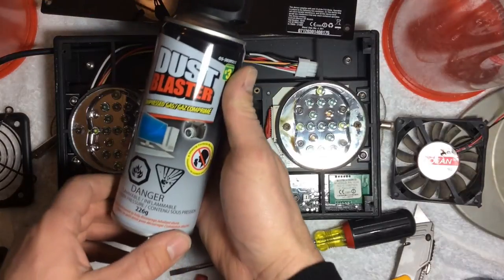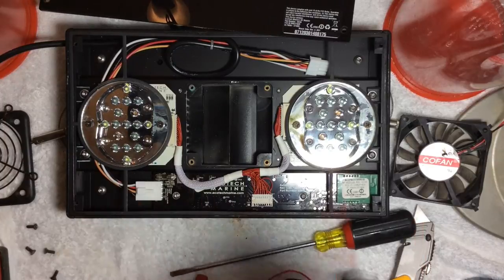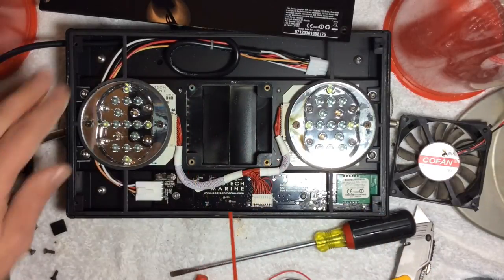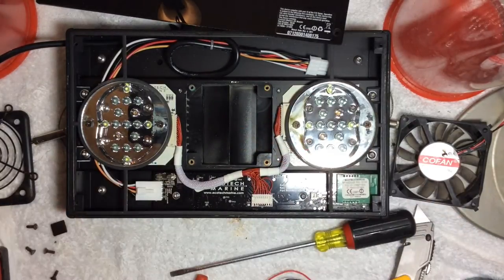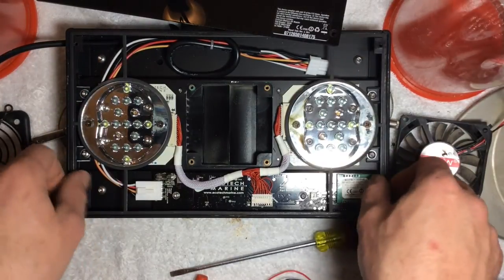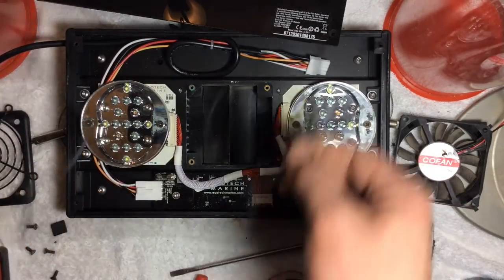I've got my dust blaster — I picked that up at the dollar store. Pull the release tab and clean it all out in here. So now we've got to take the seal off around the edges as well. Be very careful with that — you don't want to break it. Put that to the side as well.